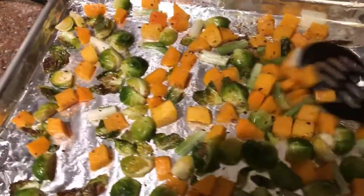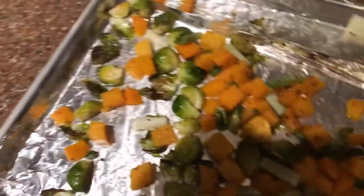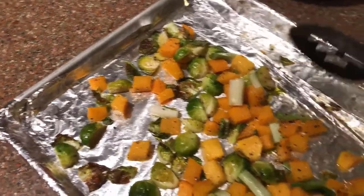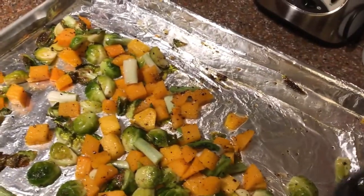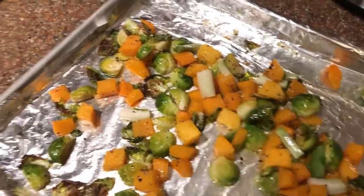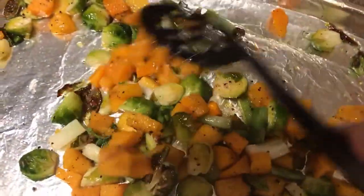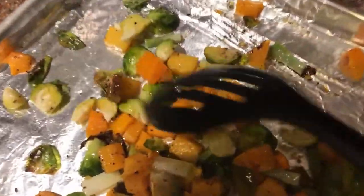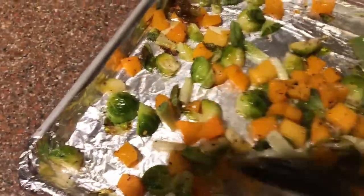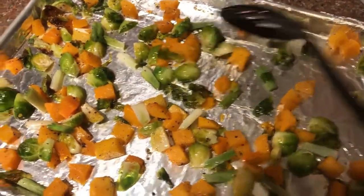About 10 minutes later, I'm giving the vegetables a quick stir. We're starting to get just a little bit of brown — you want those loose leaves to have a tiny bit of char, which is a good thing and actually adds sweetness. I'm spreading them out again and putting them back in for another 10 minutes, and meanwhile I'm getting my pasta water going and beginning my cream sauce.